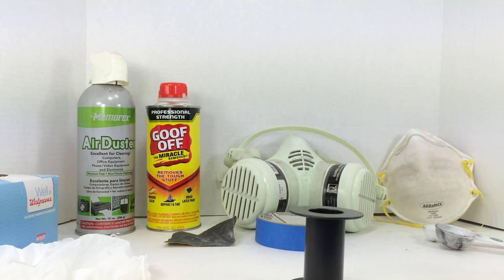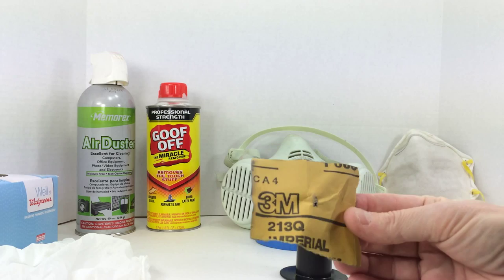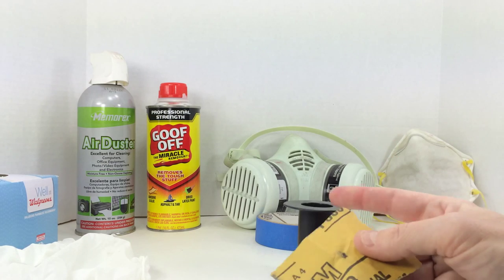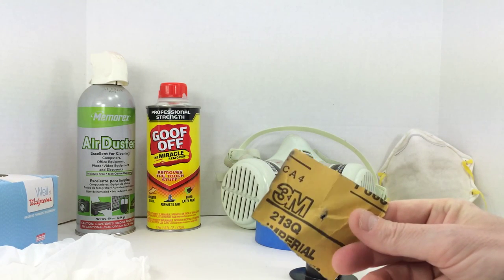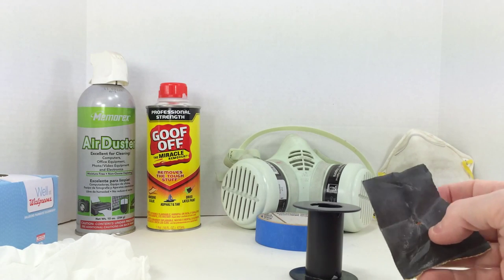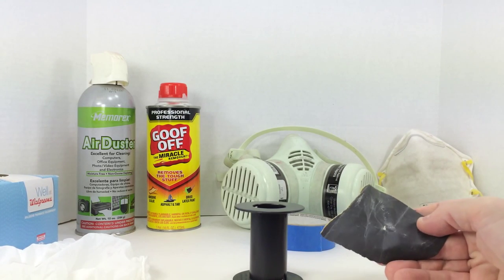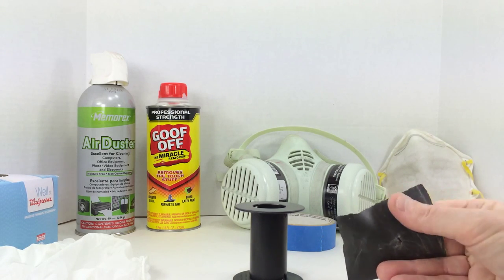Before the adhesion promoter, I'm going to sand this. I use wet/dry sandpaper — normally the black stuff you can use with water. I prefer 3M. The heaviest I'll use is 400 grit and the lightest would be 600 grit. This is the type of paper I'd use to prep the surface, and I would wet sand it.